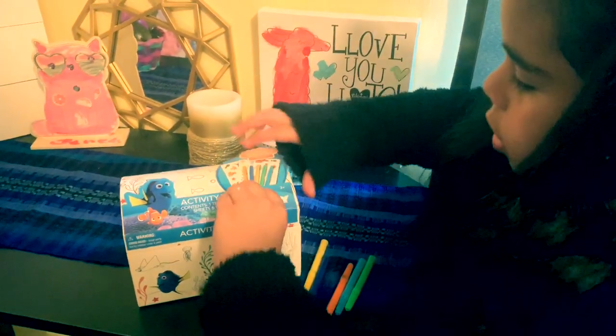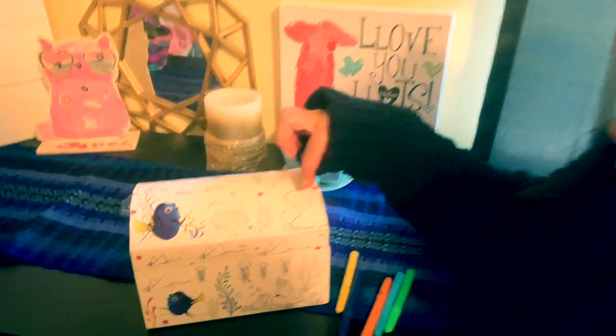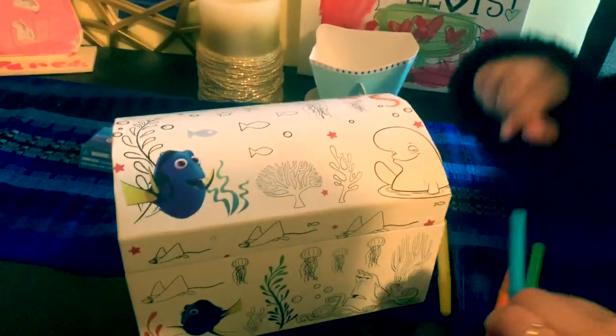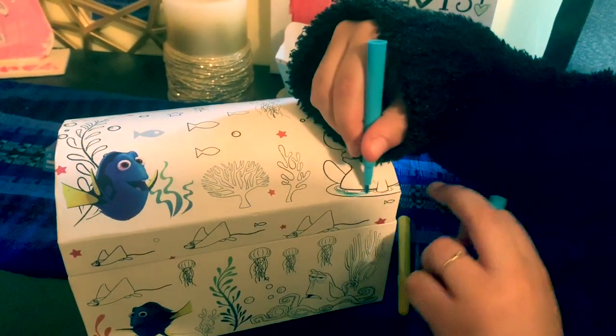Now we're going to take this off. And now we are going to cut out. I'm going to get this whale a light blue on the bottom of the water.